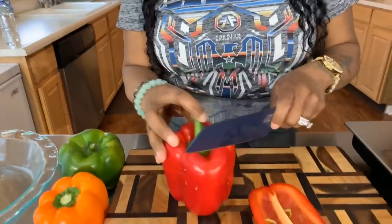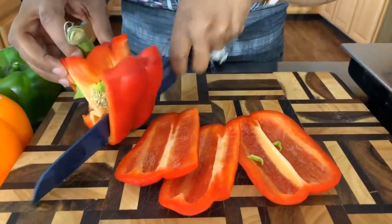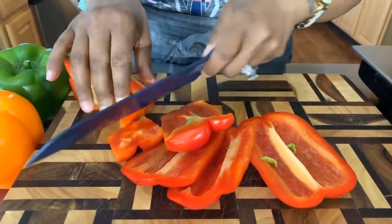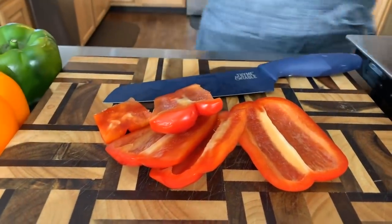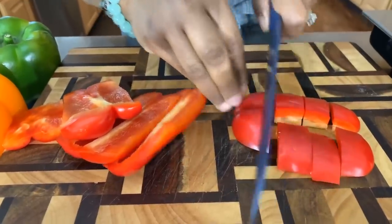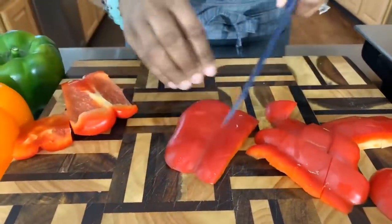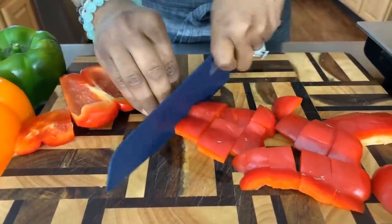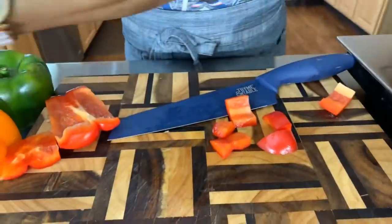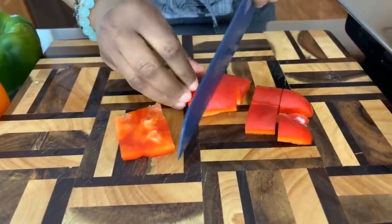Our potatoes are boiling and I've used a little bit of salt to salt the water. Now let's take this time to chop up these gorgeous veggies. You don't have to use different colored bell peppers, but each one does give off a different flavor and gives you a beautiful dish. We want those peppers to be nice and big — just a rough chop. If you want to slice yours, absolutely do it whatever way you like. I have nice big chunks here — that's what I'm looking for.